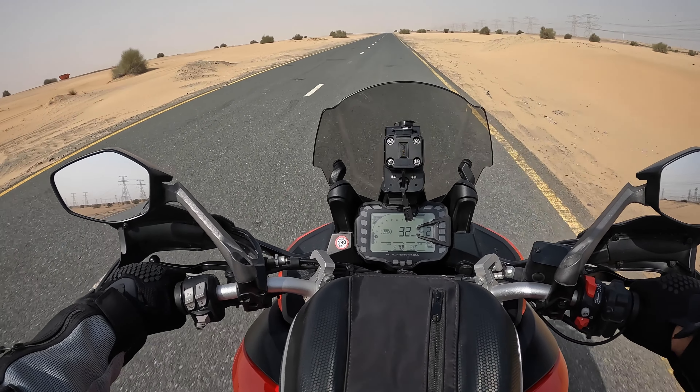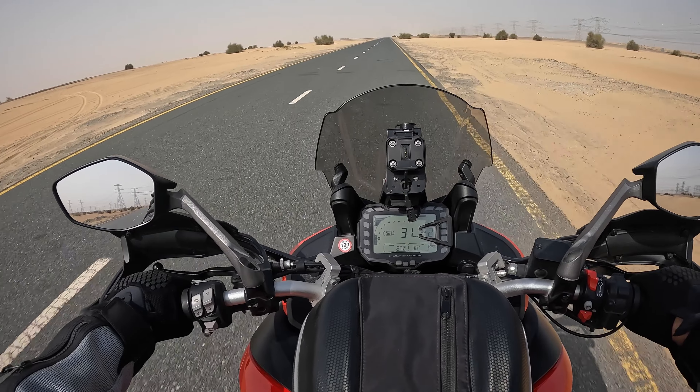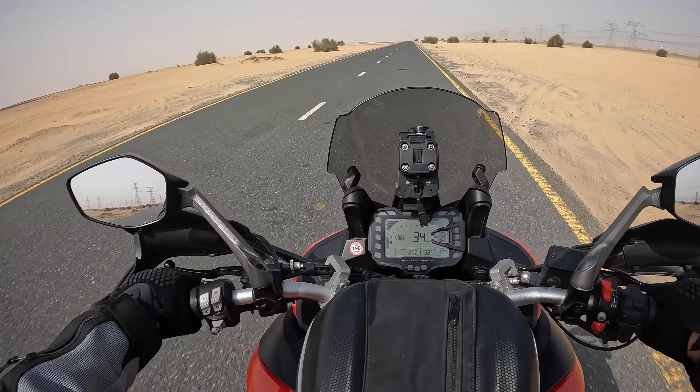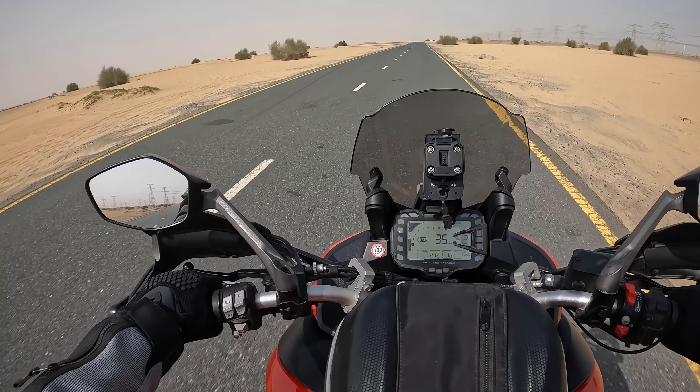In Germany, for example, we have some zones where you can drive only 30. Now I'm at 30 in the second gear and it's okay. You hear that? The bike is okay, no issue at all.